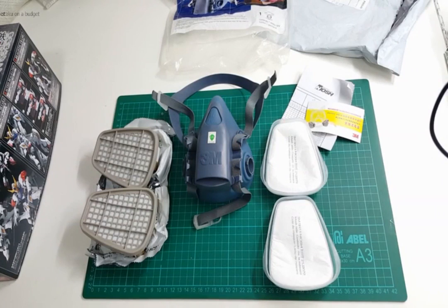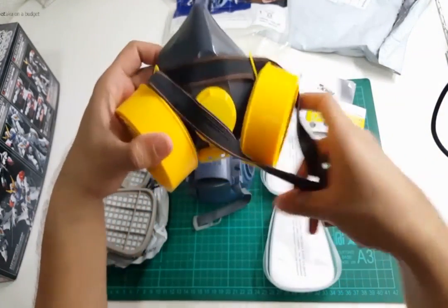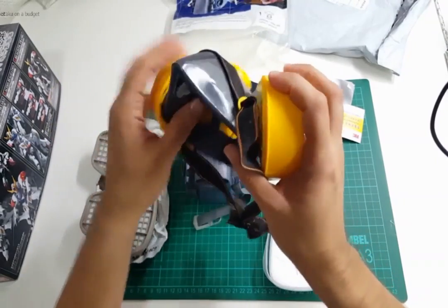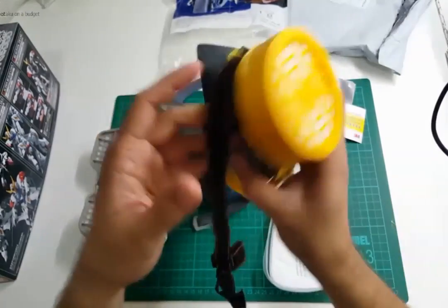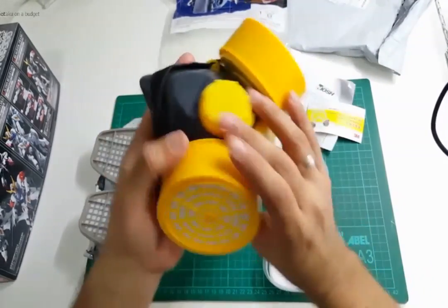Ever since I switched to mostly Mr. Color lacquers, I thought it was a good idea to upgrade not only my spray booth but my mask as well. So for a while I've been using this thing which I bought off of a local hardware store. It served its purpose but I really wasn't getting a good seal — I could still smell the fumes with this mask and I wasn't really sure how effective it was, so I decided to upgrade.